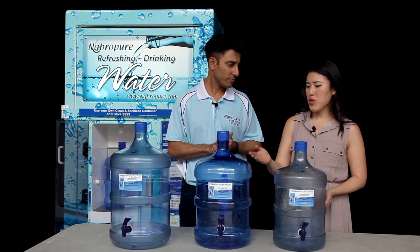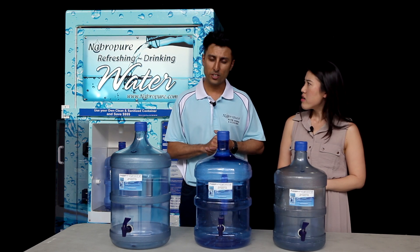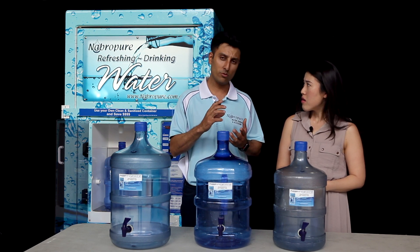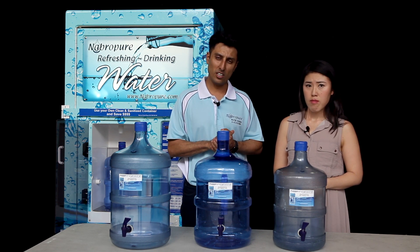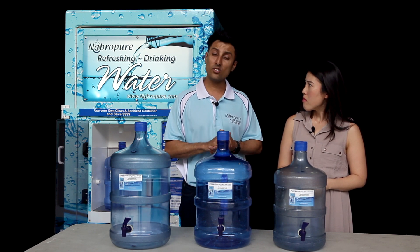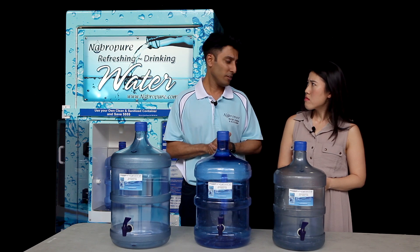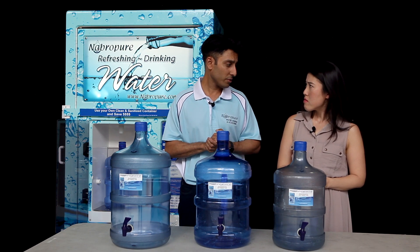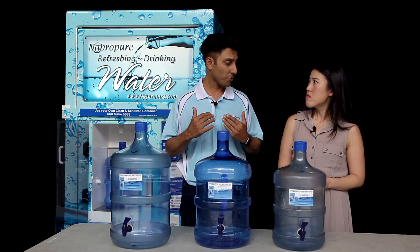So why would we purchase Nabra Pure Water when we can just use tap water for free? Great question. Urban Utilities uses elements such as chlorine at minute levels and delivers that through our pipes as a sanitized product. What Nabra Pure Water Vending does is remove that element — such as chlorine — using our carbon filters. We have two types of carbon filters: a 5 micron and a 1 micron, and that removes the chlorine from the water.